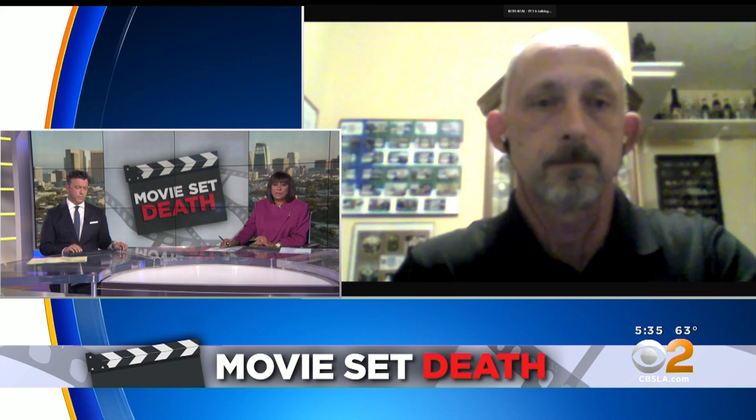Joseph Fisher, thanks so much for joining us and giving us some insight this evening. My pleasure.